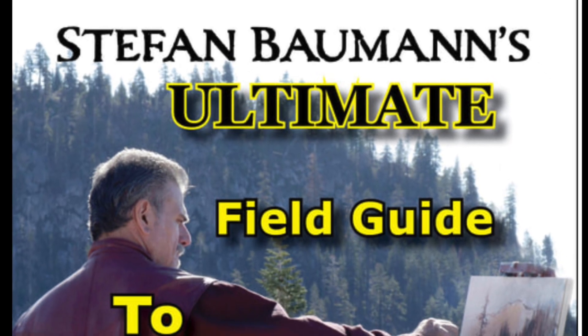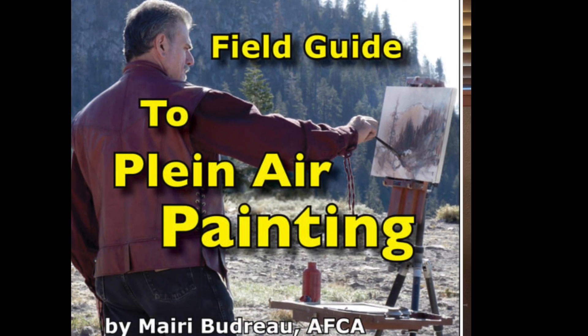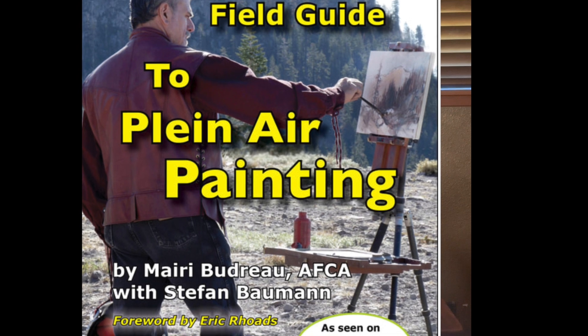At the end, I'm going to give you some information about my new book, which is definitely coming out. It is fabulous — 400 pages, 500 pictures. It's called Stefan Baumann's Ultimate Field Guide to Plein Air Painting. So you want to be able to check that out. But in the meanwhile, check out this little Zoom call that I have with some of my Patreon students.